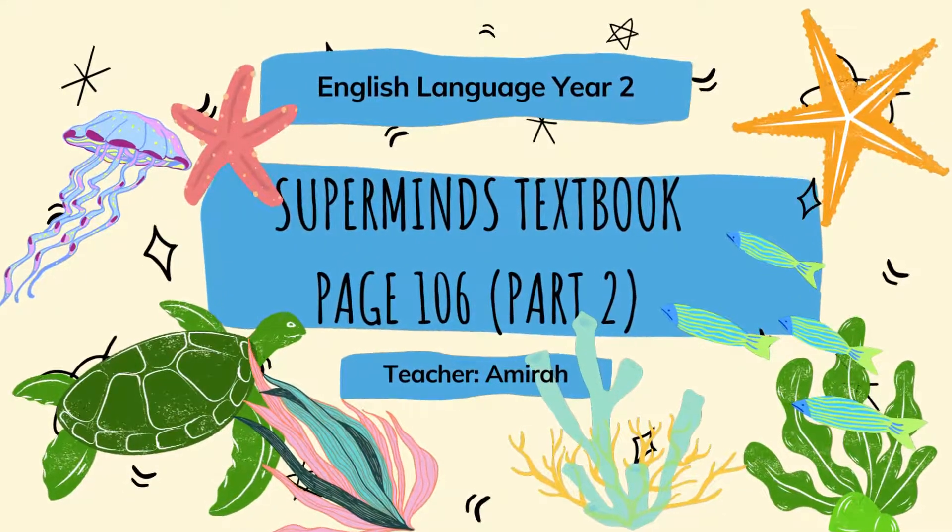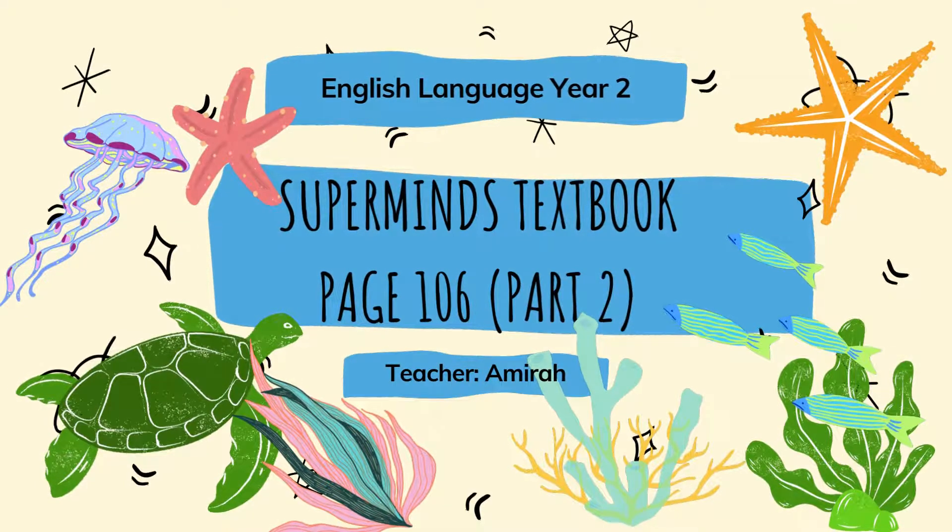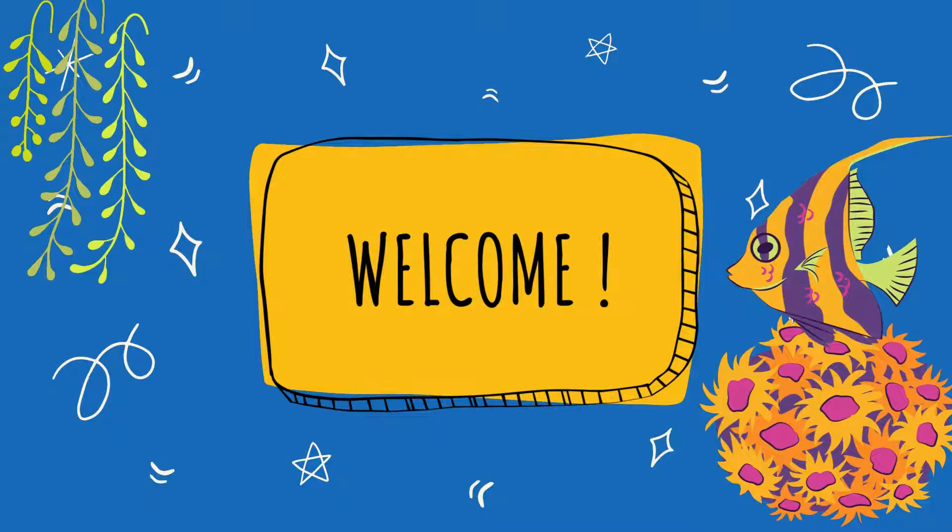Hello everyone, let's continue our lesson English Language Year 2. You may refer to your Supermind Textbook page 106 and we're going to do part 2 of this page. You're going to do this lesson with me, your teacher, and my name is Amira. Welcome to all of you.